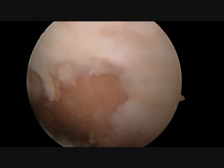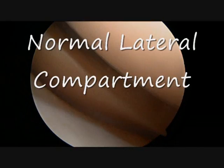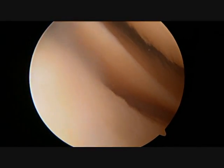The yellow area appearing under the cartilage that is loose and being removed is exposed bone. This shows very advanced arthritis that will ultimately need a knee replacement.